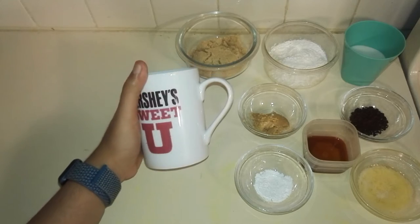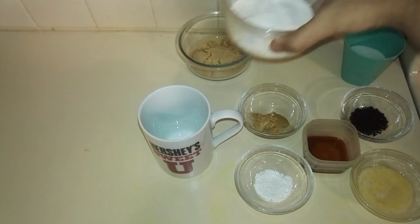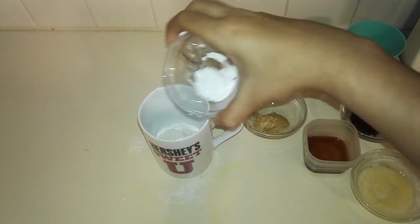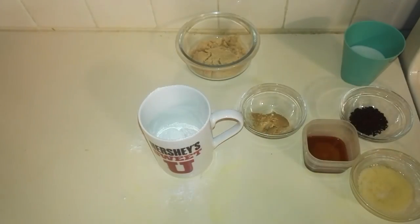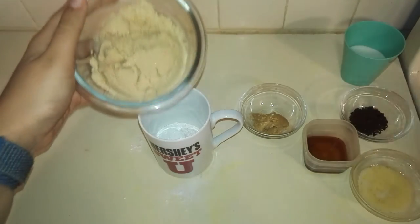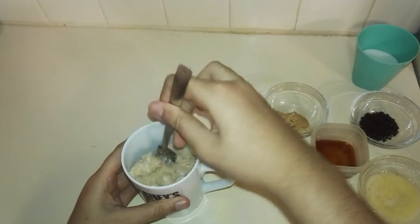So first off, what you're going to do is you want to take a microwave safe cup and you want to add in your flour, your baking powder, and your sugar, and you just want to give them a quick mix together.